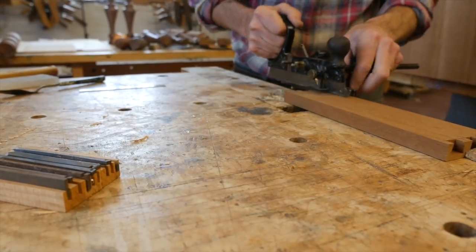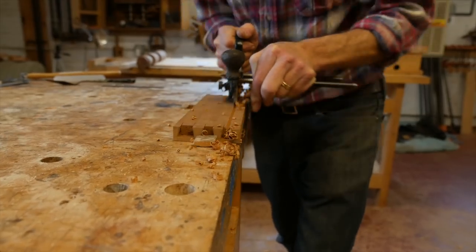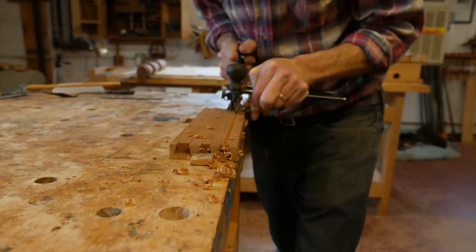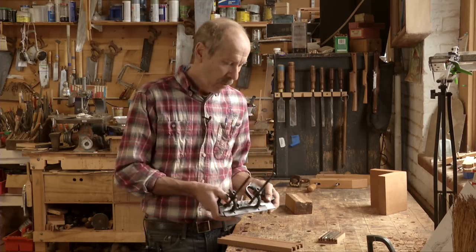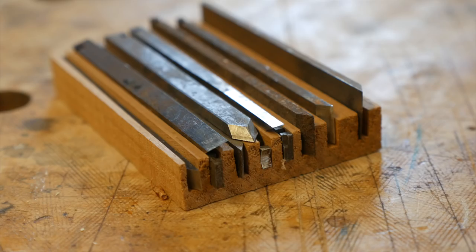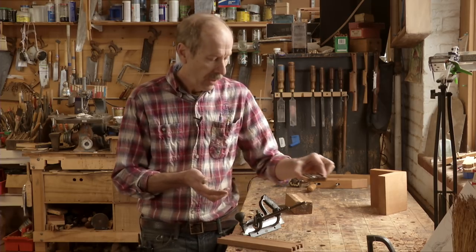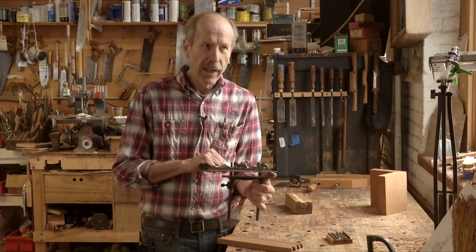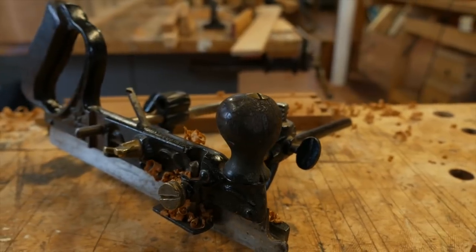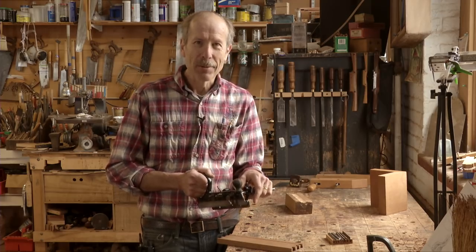This is a Stanley 45 dado plane, and I use it primarily for making the dados for drawer bottoms. It's a pretty early one — it has these floral decorations in the casting, it's a really cool-looking plane. Easy to use, doesn't clog up. I have a set of cutters from 55s and 45s, so I have a choice of how wide I can make my dado. I bought it from an old Swedish guy who had a wood shop that burnt down years ago — it still has a scorched handle and the front half of the knob is burnt off, but it still works great.